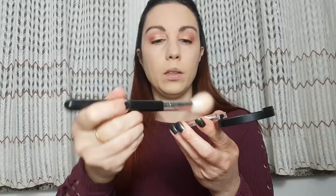For my cheeks I'm gonna use Trendy Top Zero 50 blush and I'm gonna apply it gently, just a little bit.